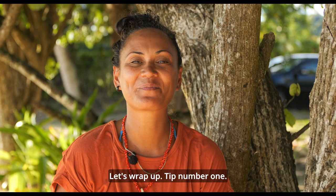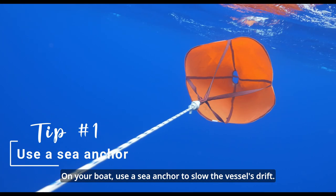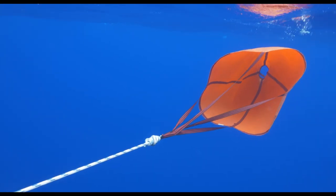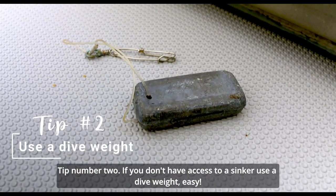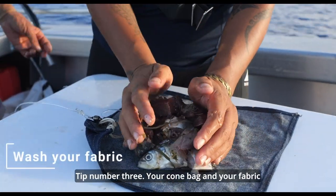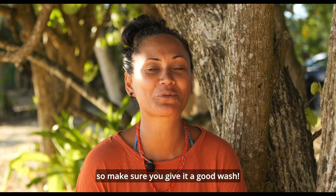Let's wrap up. Tip number one: on your boat, use the sea anchor to slow the vessel's drift. Tip number two: if you don't have access to a sinker, use a dive weight — easy. Tip number three: your cone bag and your fabric will get a bit stinky at the end of the day, so make sure you give it a good wash.